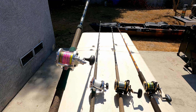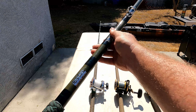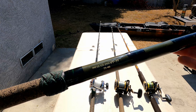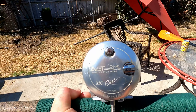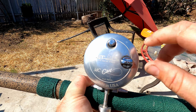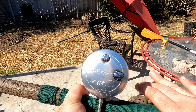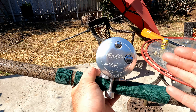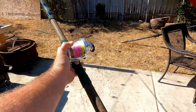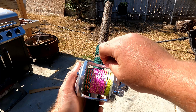This is the heaviest rod I carry — a big Seeker Pinhead, nine foot three inches, 25 to 40 pound test. My big dog jig stick. And this is my favorite reel — an LX reel with a magnet cast system that's supposed to help control backlash. Honestly, just learn how to cast — that's the best thing. On this guy I got 65 pound braid, straight braid — rainbow road.